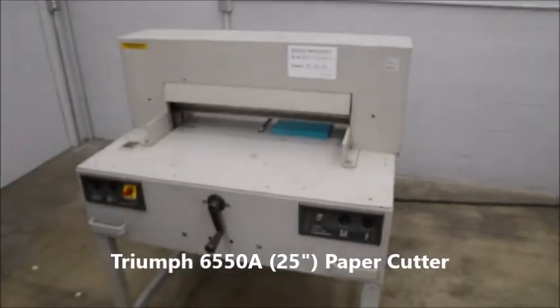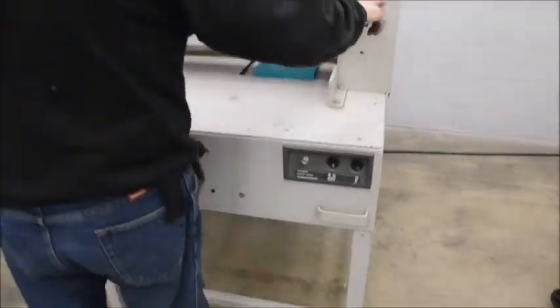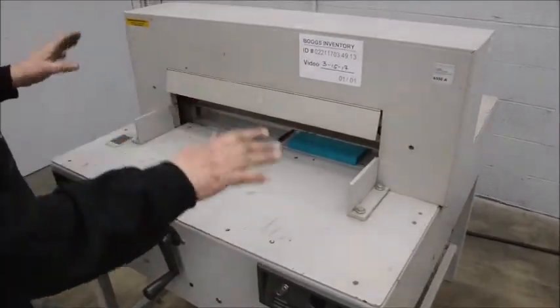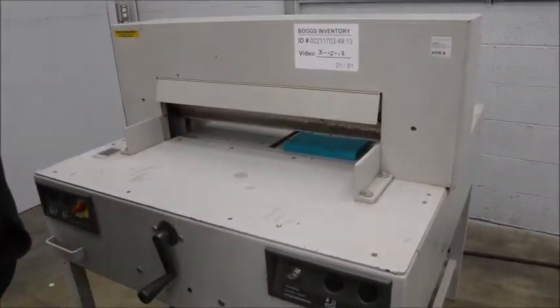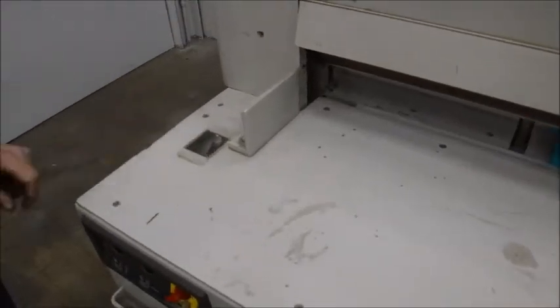We've got a Triumph 650-6550A model — manual back gauge, automatic clamp, automatic knife, runs on 220 single phase. Over here is a scale so you can dial in what size you want to cut.